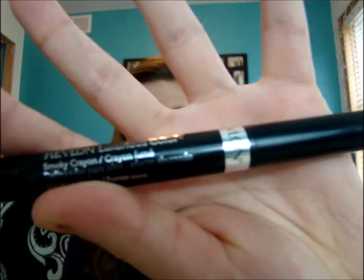Like I said, this is more of a neutral, for-every-outfit kind of makeup look. And then I'm going to be using the Revlon Smokey Crayon — this is for eye lining — and we're just going to apply our eyeliner.